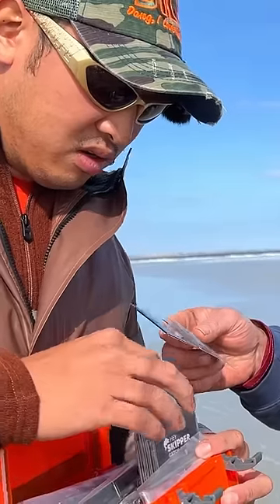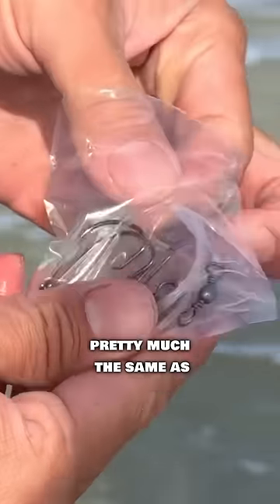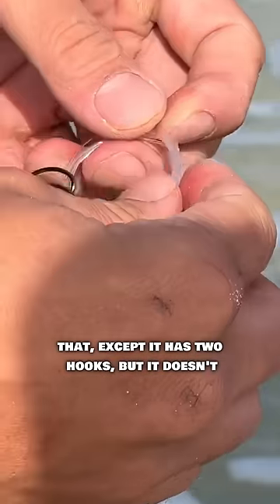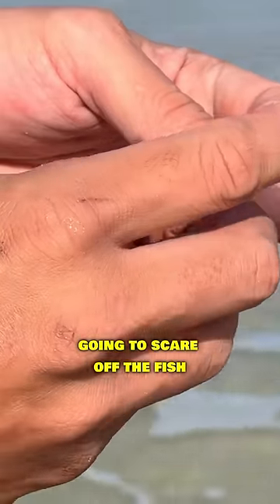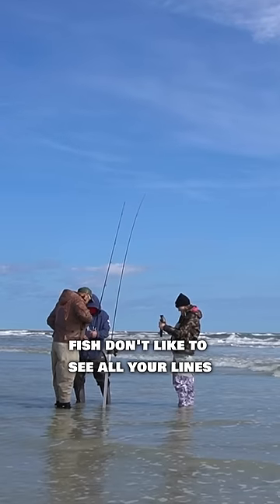I'll set you up. You take that one. The rig is pretty much the same as that, except it has two hooks, but it doesn't have all this other metal stuff.